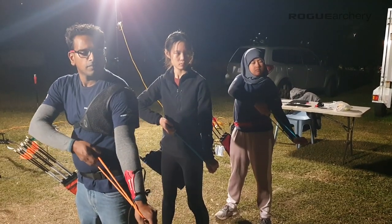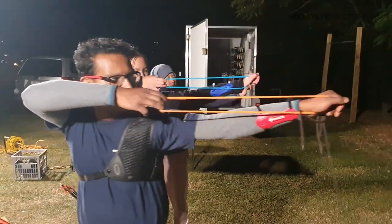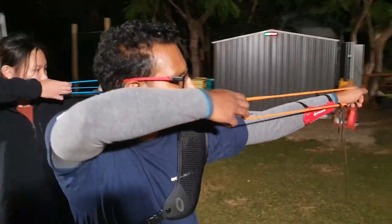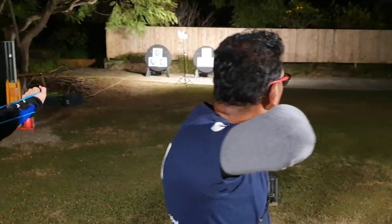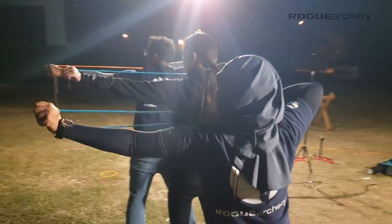We break down those 10 steps into four key positions: position one, position two, position three, position four.